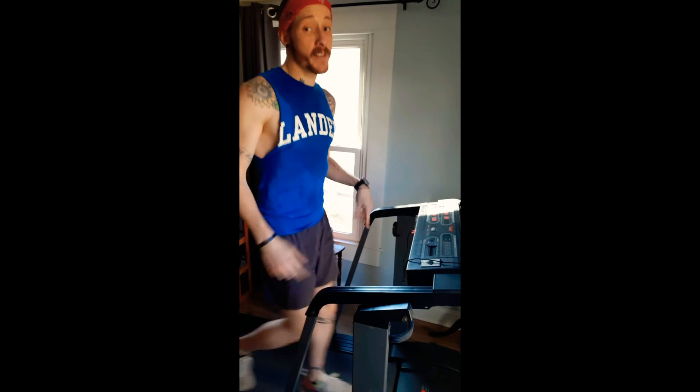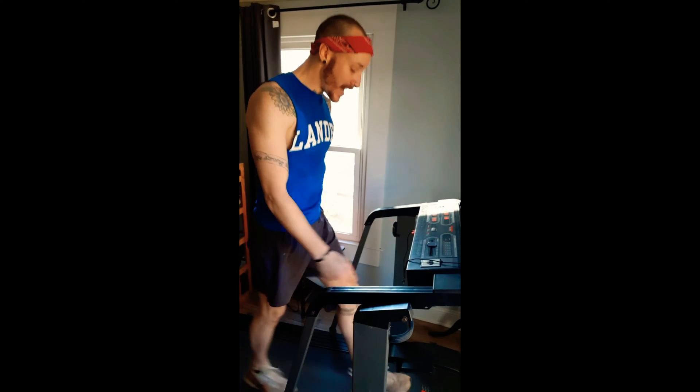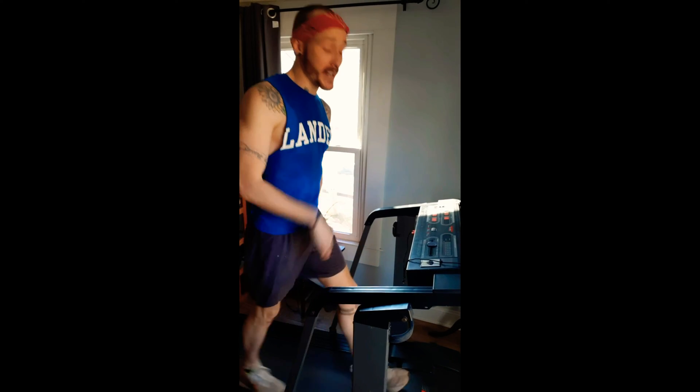Hey y'all, what's up? I just finished 45 minutes of cardio and that inspired me to do a little video on treadmills. Treadmills don't have to be super expensive. I picked this one up at a thrift store for $25. All I had to do was reposition the case on the motor because it was making a grinding sound. It folds up, fits into my bedroom, and I use it at least three or four days a week.